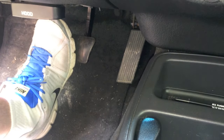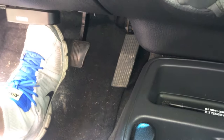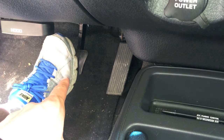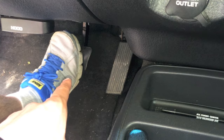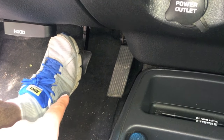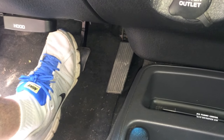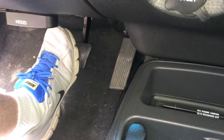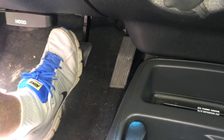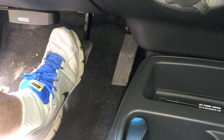While the vehicle is off — make sure the engine is off — with your foot on the brake pedal, you just want to slowly push in and release. You're going to do this several times. As you do this, you're going to notice the brake pedal becomes more and more difficult and stiff, more and more difficult to push in.